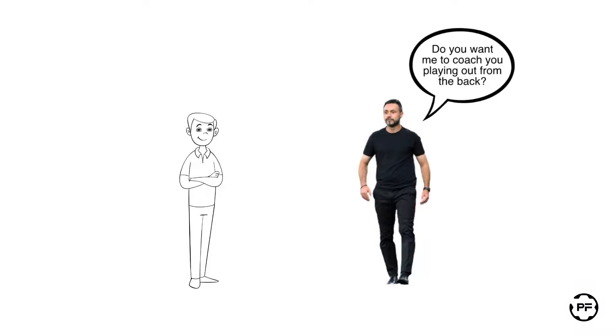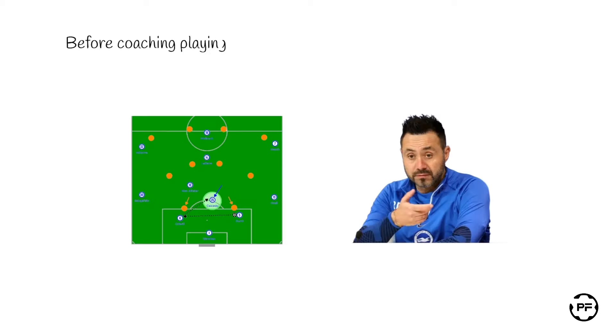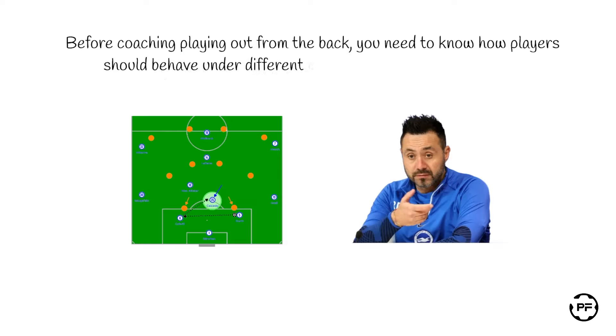Let's talk today about coaching playing out from the back, or a so-called build-up from behind tactic. Before coaching playing out from the back, you need to know how your players should behave under different circumstances when executing this tactic.